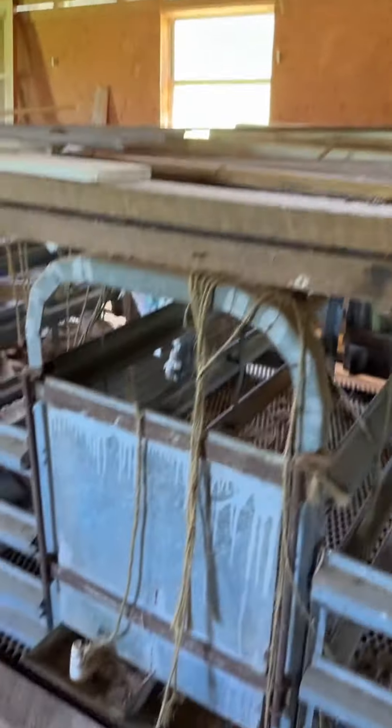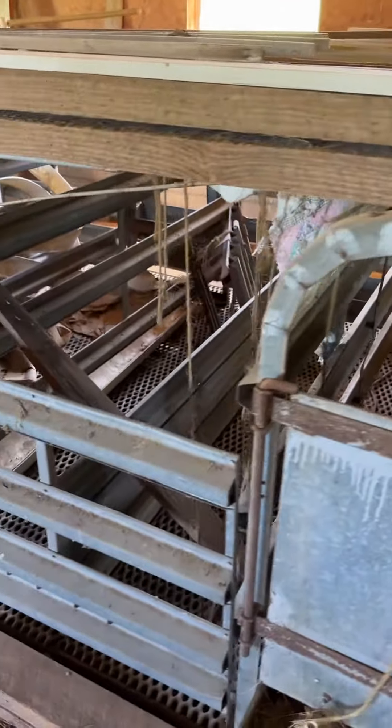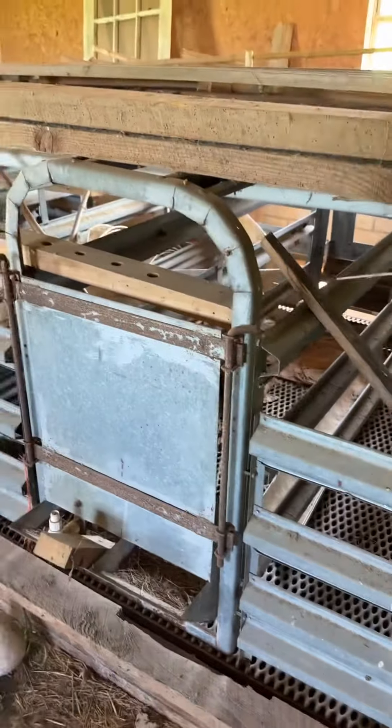There's a bunch of junk on top. If you want it, you can have it, but you don't have to take that. The main thing we're selling is the galvanized pin. There are five stalls.